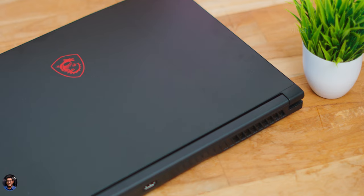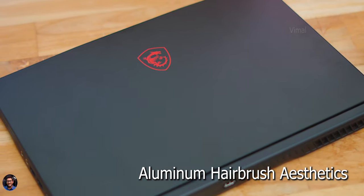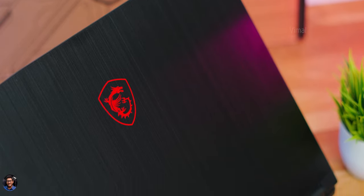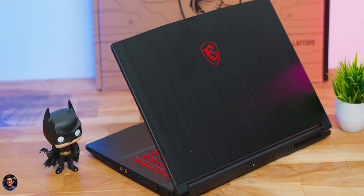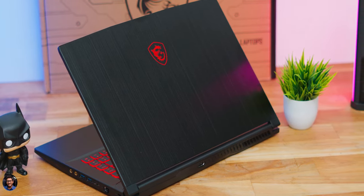The MSI Thin GF63 has a very premium look and feel for the price. The body has a nice brushed metallic finish especially on the top lid and keyboard cover. Build quality is solid — a mix of metal and plastic. The top lid and keyboard cover where you rest your palms both have a metallic finish. There's a clean design with just the MSI dragon logo at the center and no RGB lighting. It does attract fingerprints on the top lid.